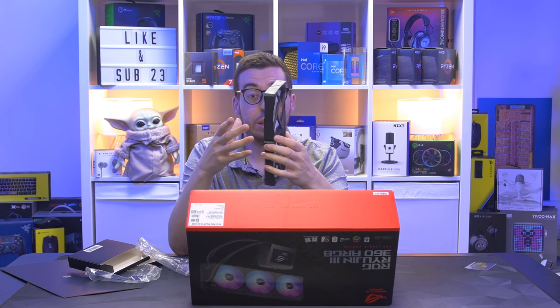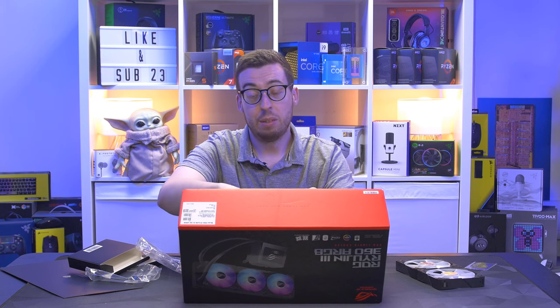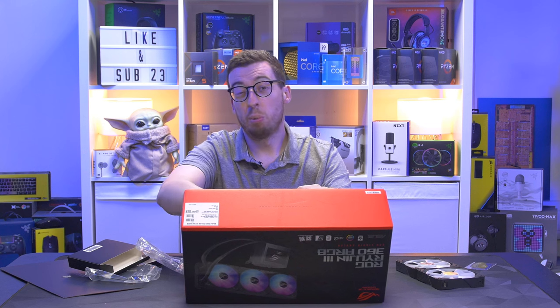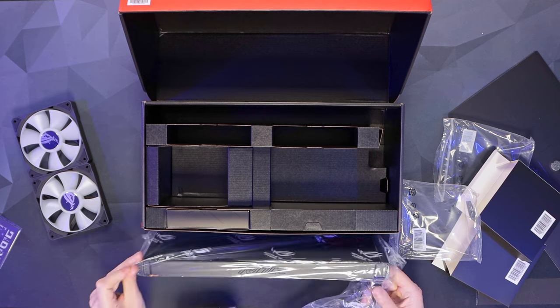Now let's take a look at the actual radiator itself. This is a 30mm thick radiator rather than your standard 27-28mm, so you do have a little bit more surface area for heat dissipation.